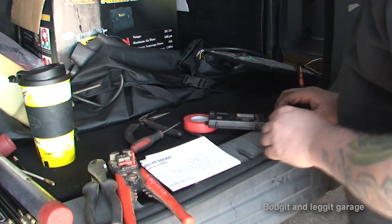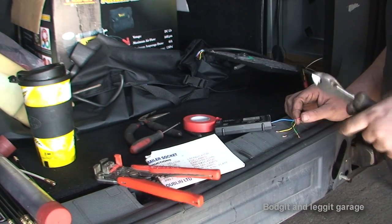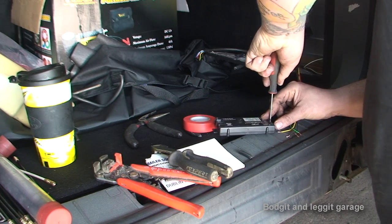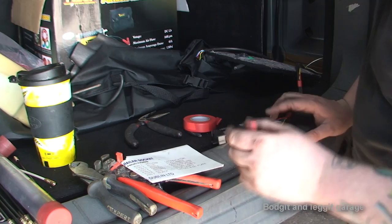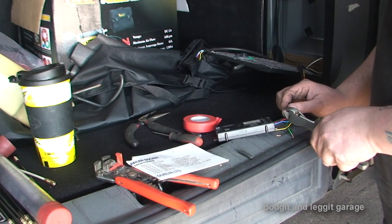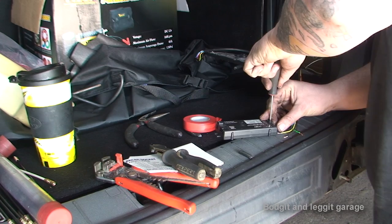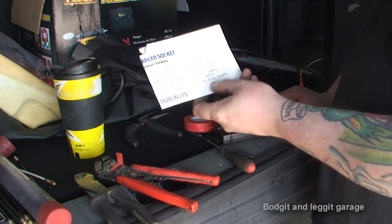Next one is brake light - so again if you're unsure, you come to the card: red. We need to get the red one out, twist it together, cut a bit off the edge and put it in to C. So the next one is right hand side light, which is brown - get the brown one. Next one is left hand side light, which is black, but this one does the left hand side light and the number plate light, so it kind of does both.